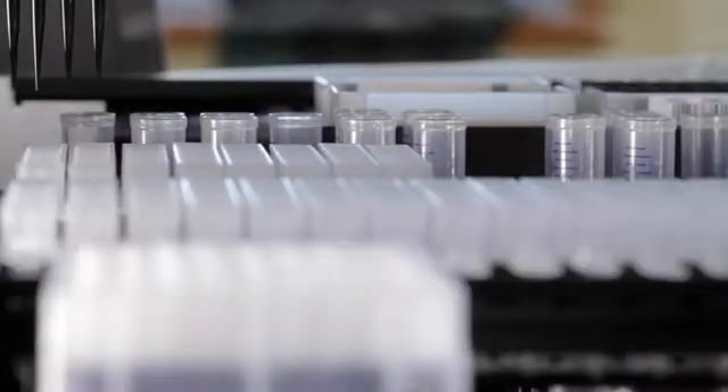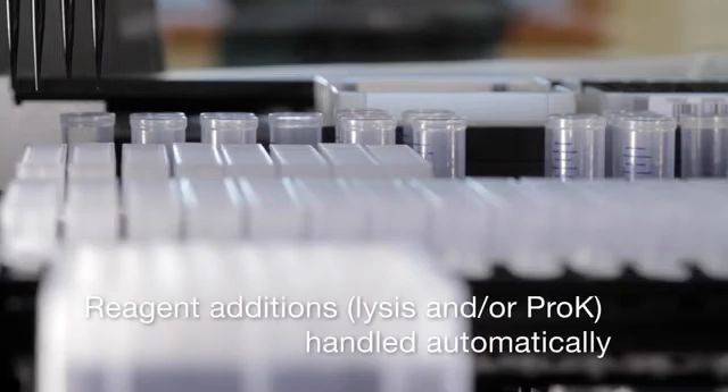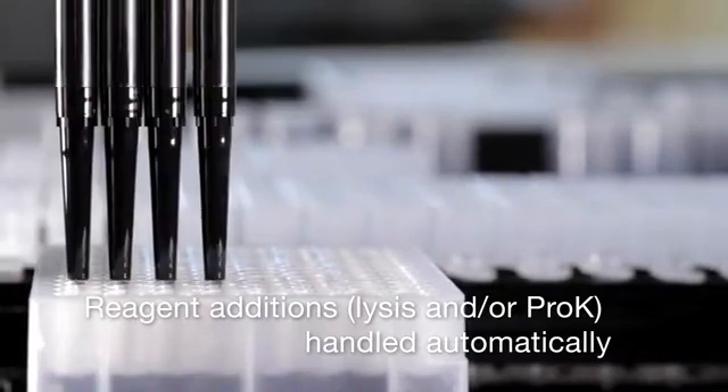Reagents are placed onto the MaxPrep Liquid Handler directly from the Maxwell kits. The liquid handler will add reagents such as proteinase K and lysis buffer depending on the extraction being performed.